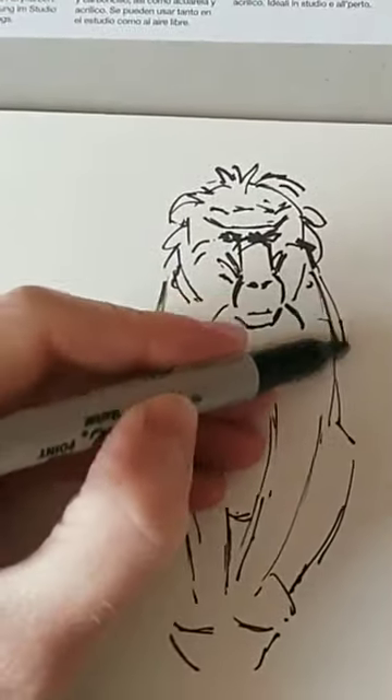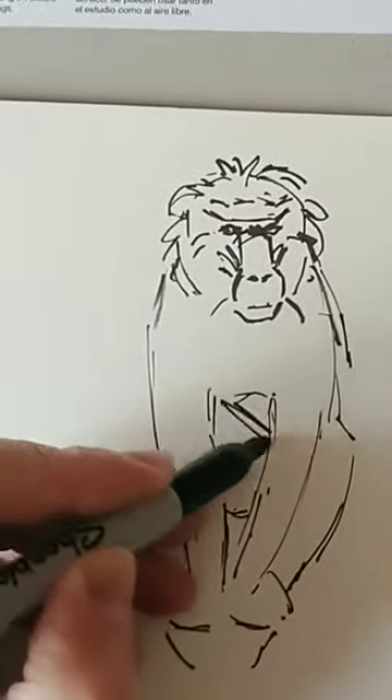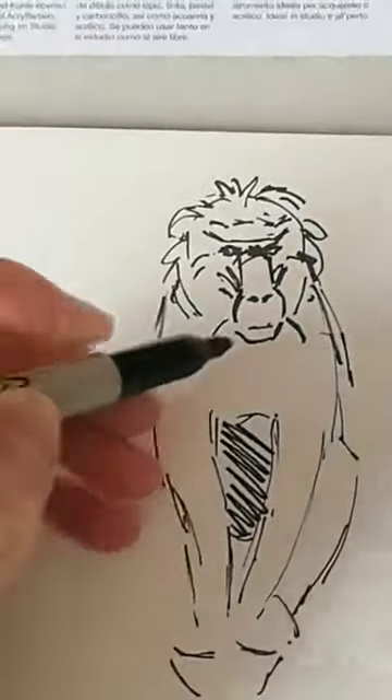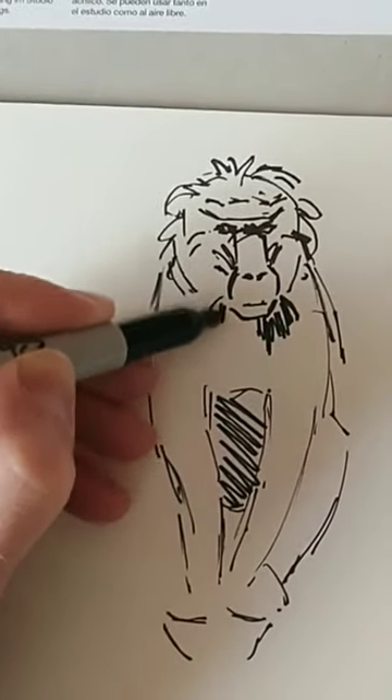You might choose to use the same colour that you wouldn't normally use. For example, perhaps you don't use magenta that often — then you could just do a whole series of animal paintings in just magenta.